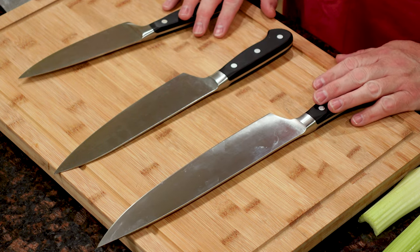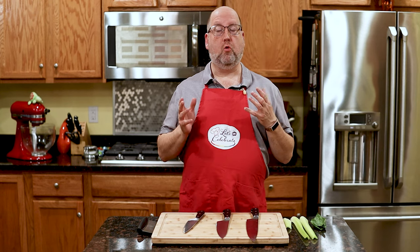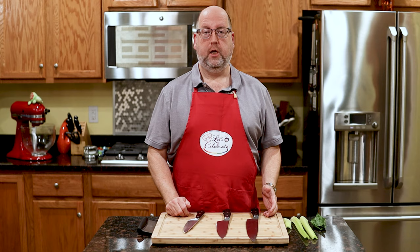I have some Chef Knives here. A Chef Knife is the workhorse of your kitchen. It's an all-purpose knife — you can use it for chopping and slicing and dicing and everything in between.